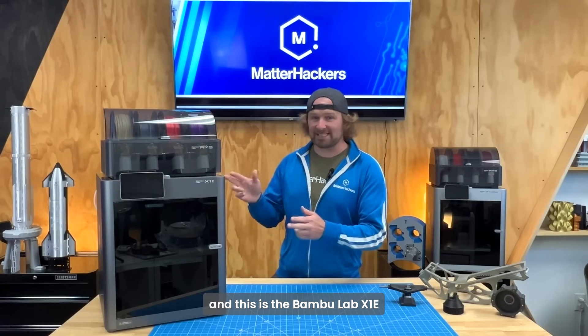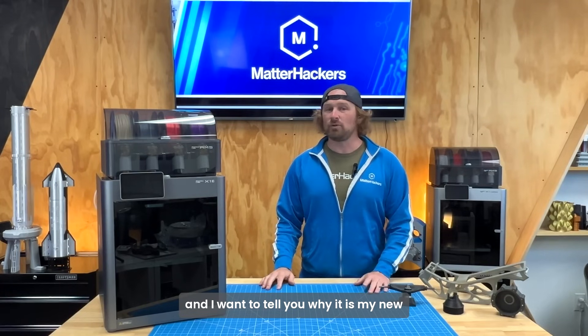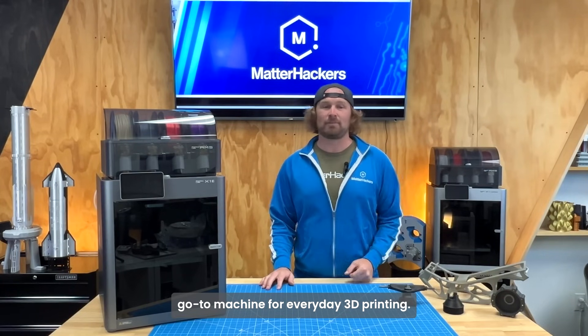Hey, I'm Dave from MatterHackers, and this is the BambooLab X1e. I want to tell you why it is my new go-to machine for everyday 3D printing.